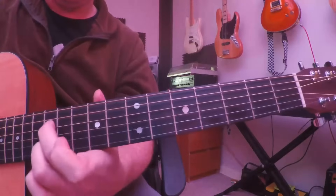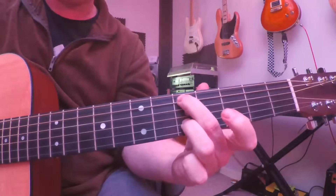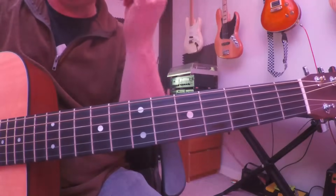Then there's a little twiddly bit played with your first and little fingers, leaving the other two fingers where they are. In time that sounds like: three, four... I'll play it a little more slowly: three, four... The next part uses the same shapes as the first part, and the last part just stays on the simple shape at the fifth fret. And that's the intro.